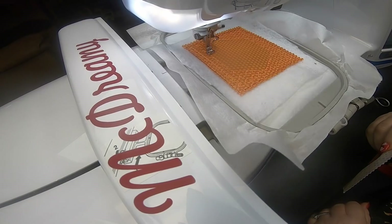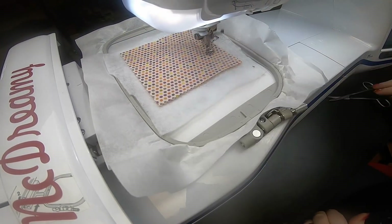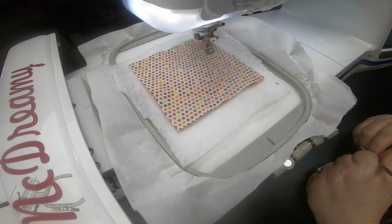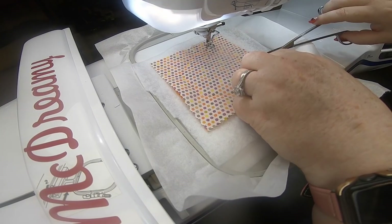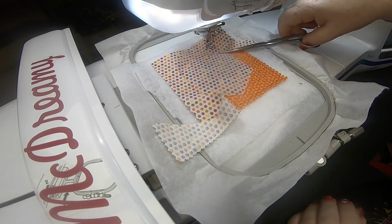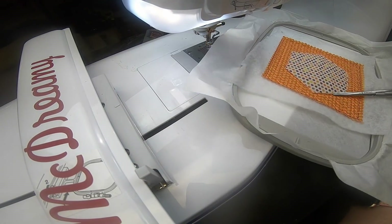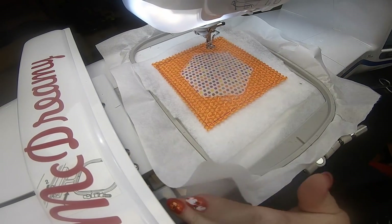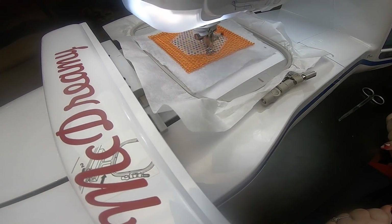Moving forward, here is our placement outline stitch for the middle part. Place your fabric down and then stitch that down — it's gonna go over it twice so we get a really good hold on it. It starts to do the zigzag stitch; I'm not sure why, maybe I messed up the color. I stopped the machine and it's fine. Carefully cut everything out — I didn't quite get close enough so I just trim it up a little bit, because I really like it to be precise.